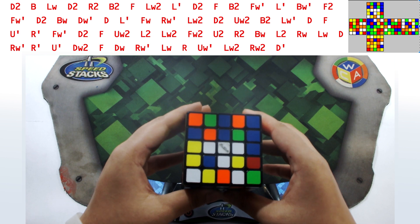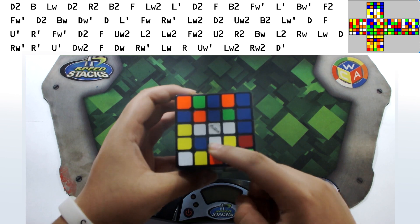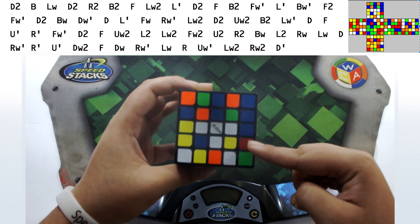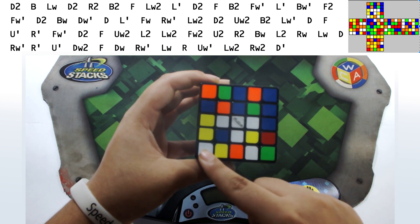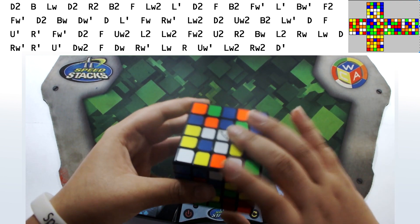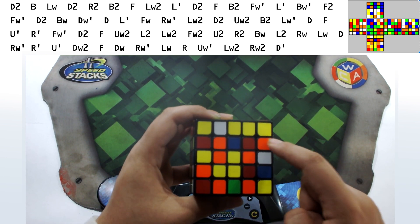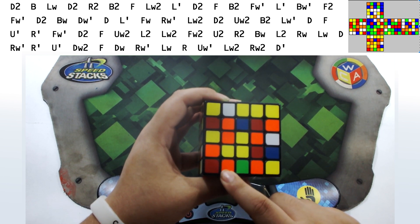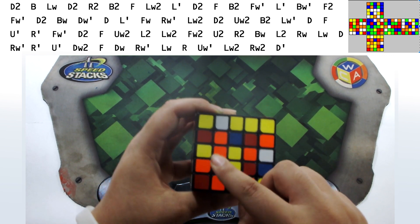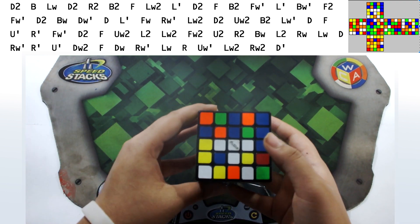Now let's check the 5x5 scramble. We have a white edge, orange, blue, green, blue, yellow, blue bars, red, green, white, orange, yellow, white, yellow, yellow, blue, orange, green, blue, orange — that side is correct. Flipping the cube: yellow bar, yellow, white, orange, white, blue, blue, yellow, orange, green, orange, red, orange, yellow, red, orange bar, yellow bar, red, orange, red, blue. The 5x5 is successfully scrambled.